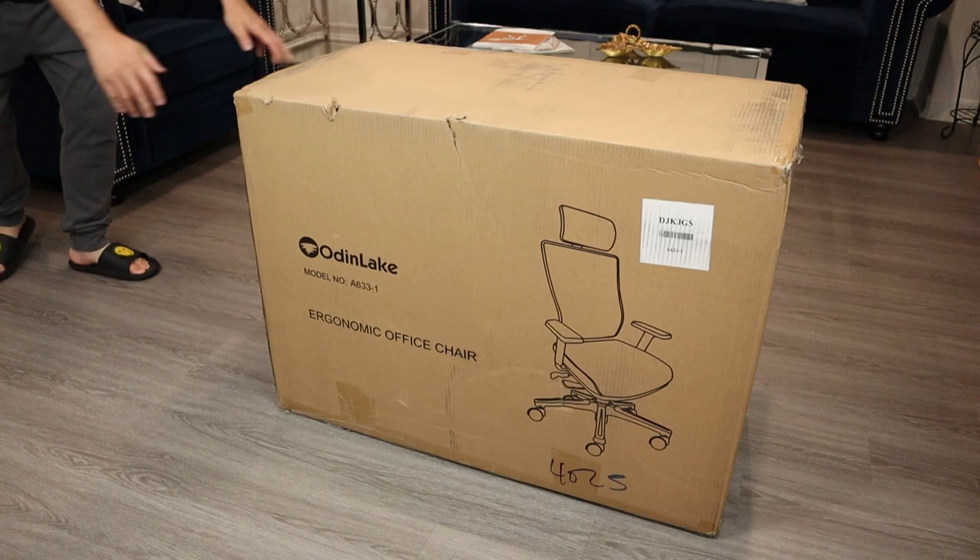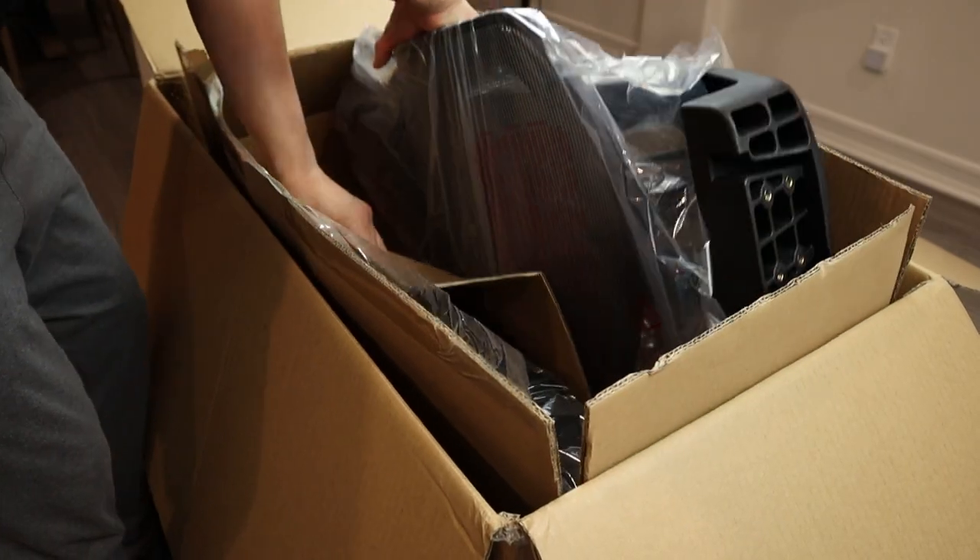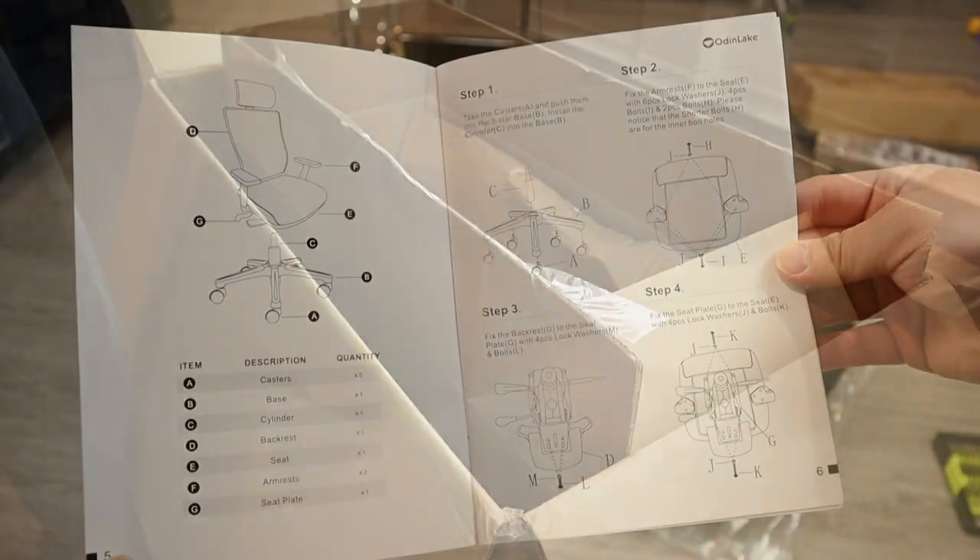It came in one big giant box with no separate boxes. Make sure to have two people carry it because you don't want to hurt your lower back. Inside the box, everything is packed really securely, and there are also some manuals and warranty information.